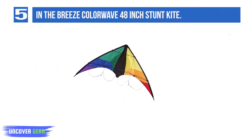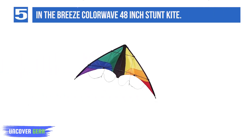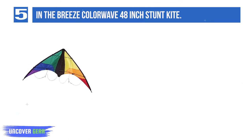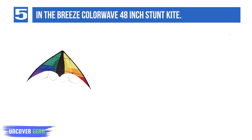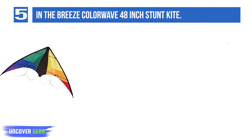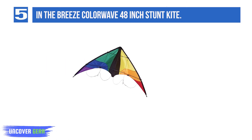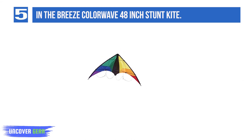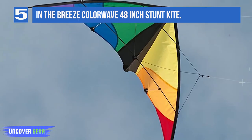List number 5: In the Breeze Color Wave 48-inch Stunt Kite. The In the Breeze Color Wave Kite is a well-reviewed starter kite for beginners. This stunt kite is 48 inches and flies in various weather conditions. The material is ripstop polyester and won't succumb to mildew or stains. It is also UV-resistant so it should keep its nice deep colors. It's a 48-by-26-inch dual-line stunt kite with 50-lb line strength and an 80-foot line with handles.